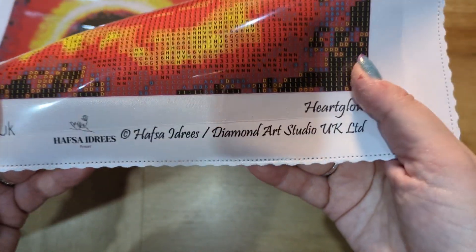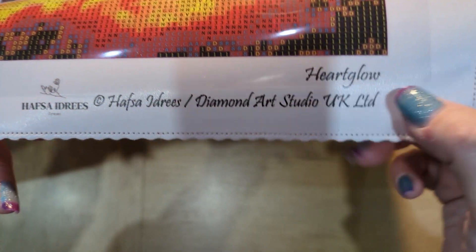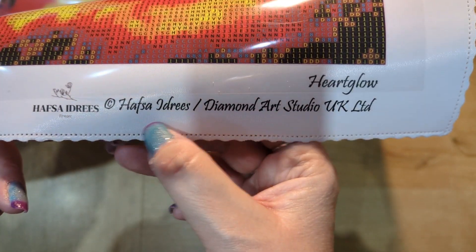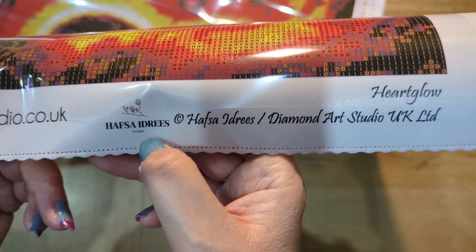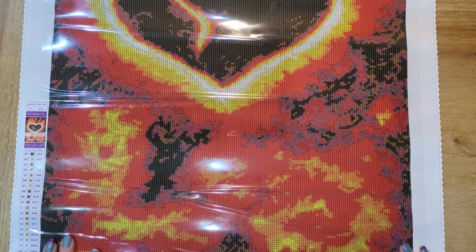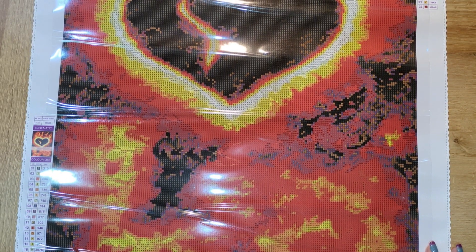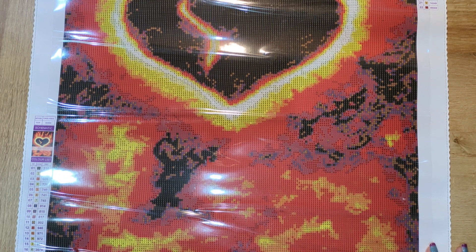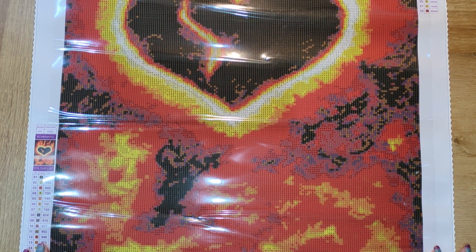On this side we have the details of the artist, which I really like — you've got the title of the kit, the artist, and a link to their website. Hafsa Idris has a Facebook page, a YouTube channel, and she's also on Instagram. I'll link all of Hafsa's details for you to go and have a look.